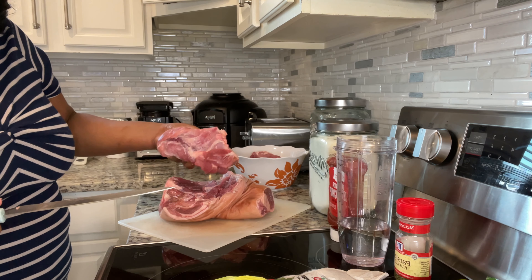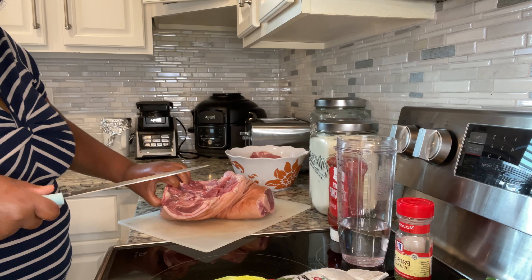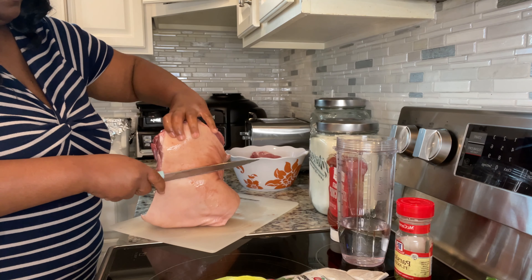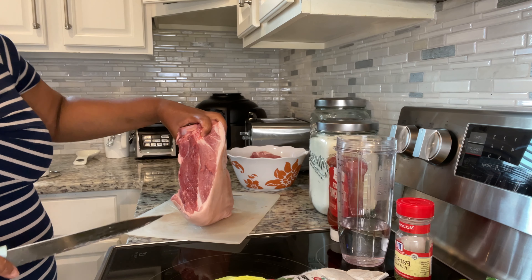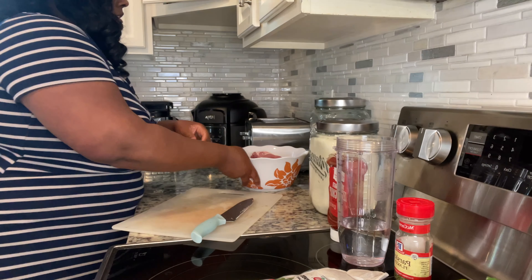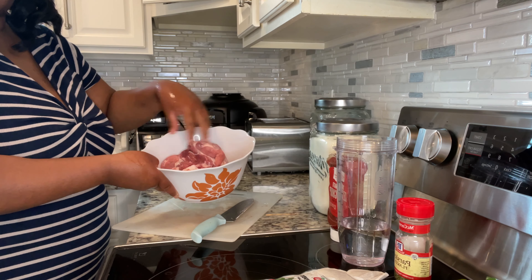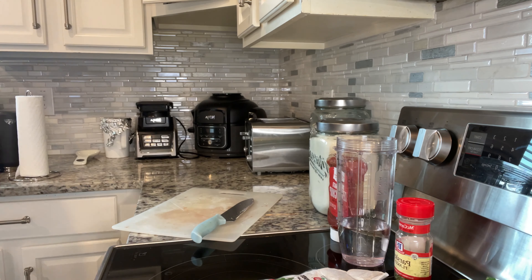Now I'm going to put this in a container and get it cleaned up. I'm going to put the rest of the pork back in the fridge as I'm going to save it for pulled pork for tomorrow's dinner. Here is the meat — we're going to go ahead and get it all washed up with lemon and water. It's totally up to you, but that's just what I do.